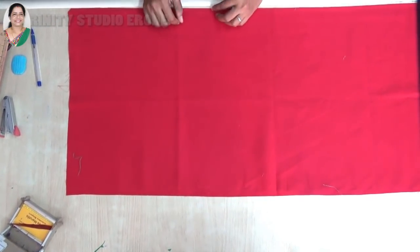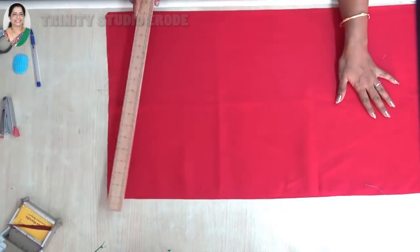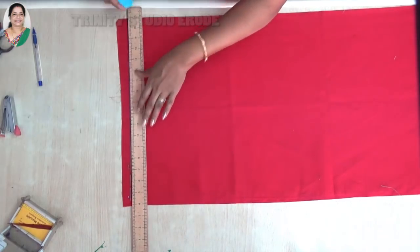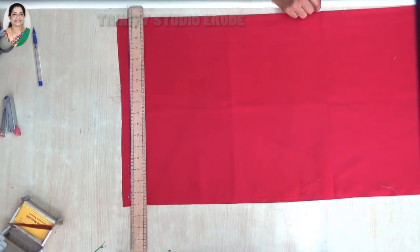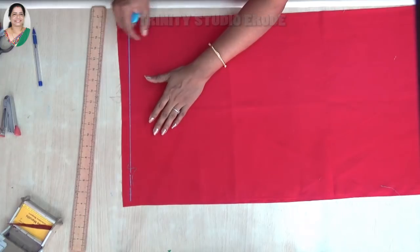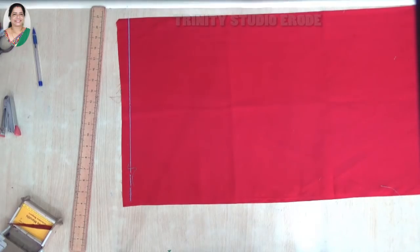We will cut the sleeve as well. Next, we will cut a straight line to the back. Once we fold this double, I will fold it. We will see how the back is cut. You can use a half inch.